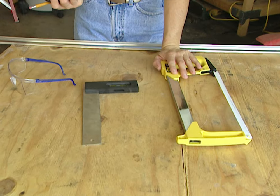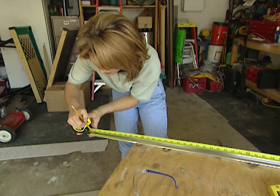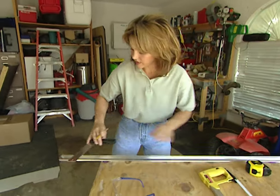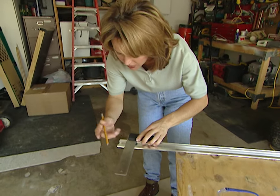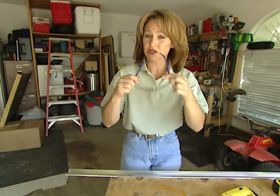You'll need a hacksaw to make your cut, so measure and mark the track where it needs to be cut, and then use a square so that you have a straight line to follow. And remember, you should always wear safety goggles.